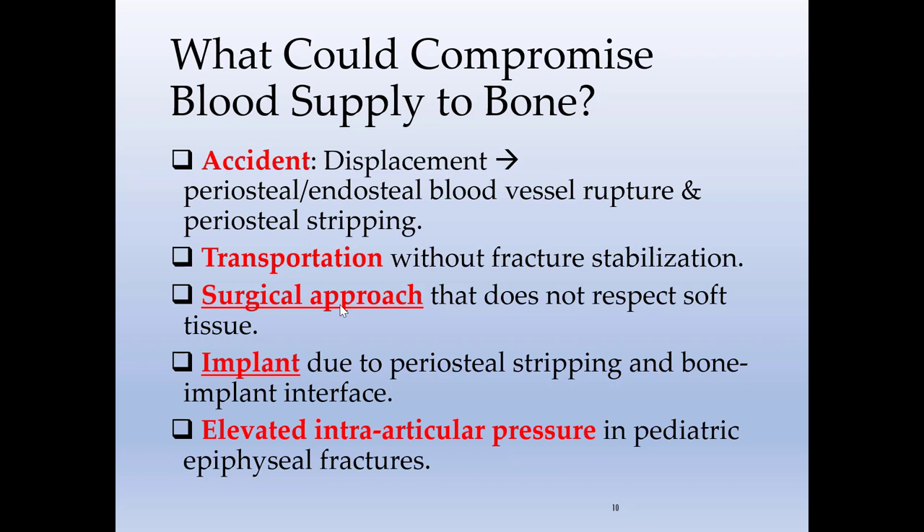What could compromise blood supply to the bone? The trauma itself and the displacement of fracture fragments can compromise periosteal and endosteal blood vessels. Transportation without stabilization adds harm to blood supply. A surgical approach that does not respect soft tissue causes damage, and implants that result in periosteal stripping also damage blood supply. In children, increased intra-articular pressure will not be tolerated. The two points we can really work on are the surgical approach and the implant placement.